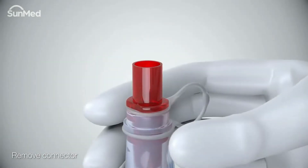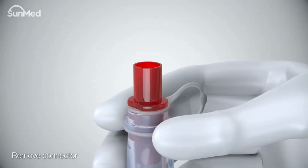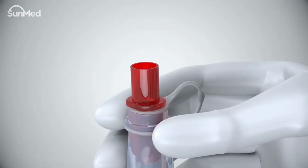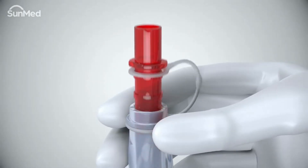Place the airway tube between the index finger and thumb just distal to the connector. With the other hand, rock the AirQ3 connector back and forth while pulling the connector outward away from the airway tube.